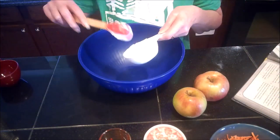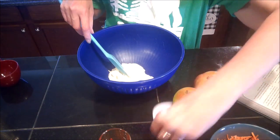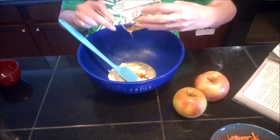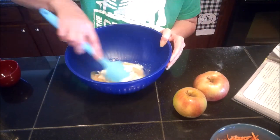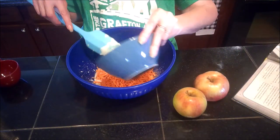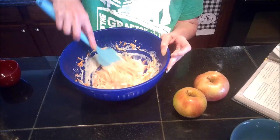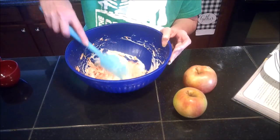I'm going to go ahead and put the mayo and Greek yogurt in the bowl, as well as the celery salt, vinegar, and honey, and stir this until it's well combined. Then I'll add in the carrots — that should help reduce some of the splashing. I didn't want to pre-grate my apple because I want to get it straight into this vinegar mixture to prevent it from turning brown.